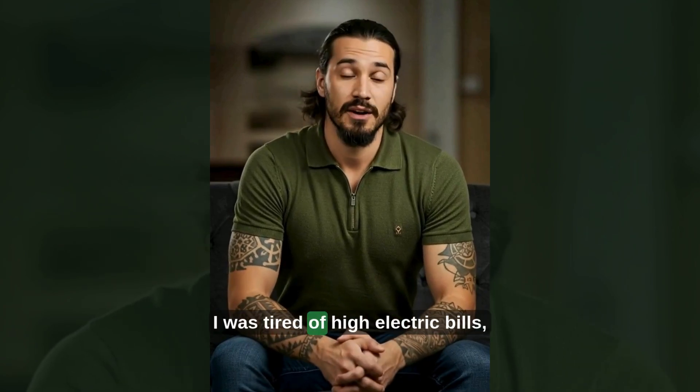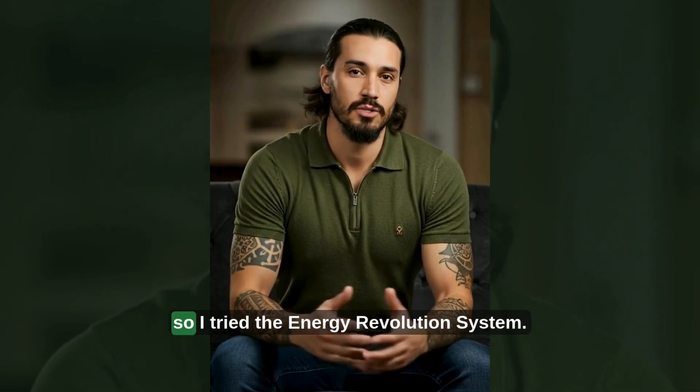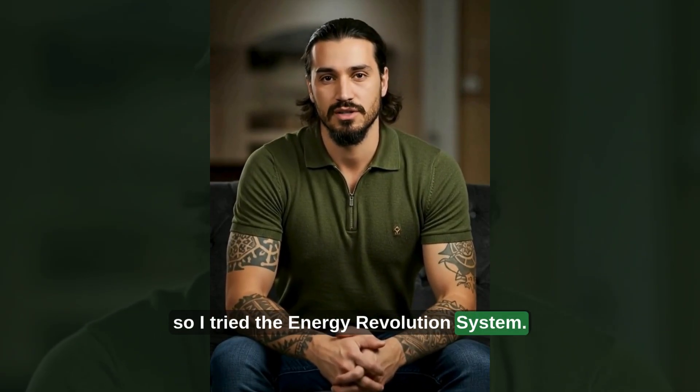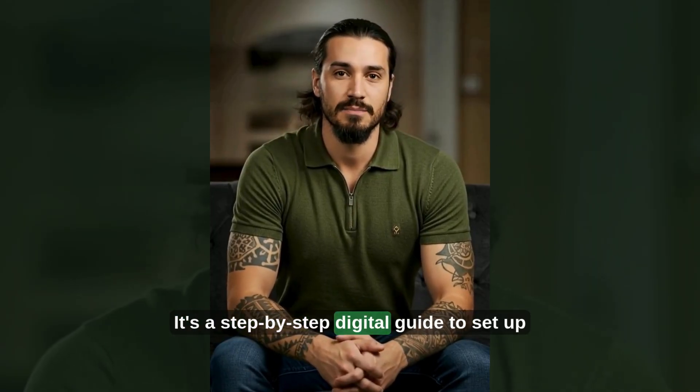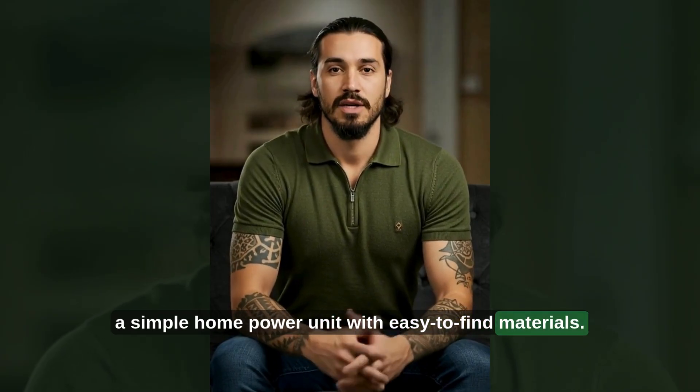Hey, it's Mark. I was tired of high electric bills, and every outage left us in the dark, so I tried the Energy Revolution system. It's a step-by-step digital guide to set up a simple home power unit with easy-to-find materials.